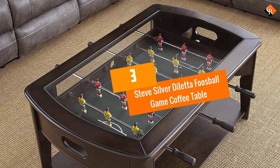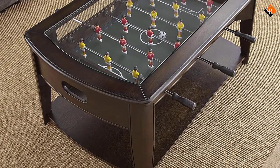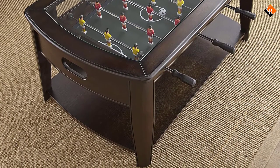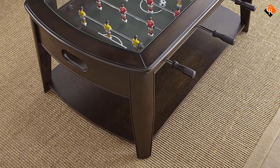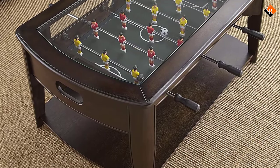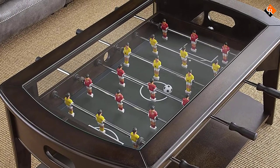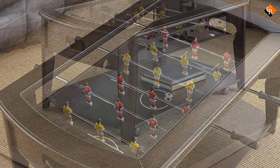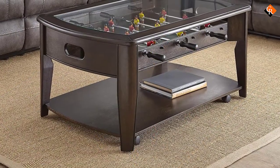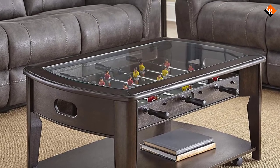At number 3, we have the Steve Silver Deletta Foosball Game Coffee Table. Do you need a great looking table for a living space such as your living room or man cave, but think that a foosball table is not going to look right in the room? Well never fear — you can now get foosball coffee tables. These are a beautiful coffee table with a foosball game built in, so you can now have a stylish version of your favorite game in any room.